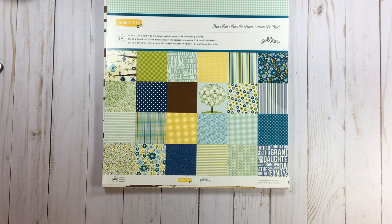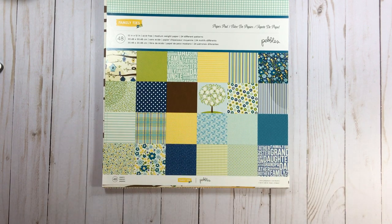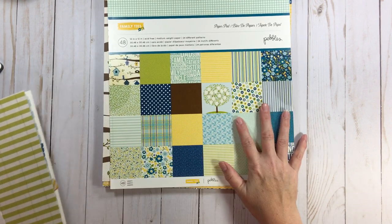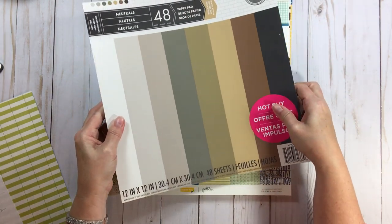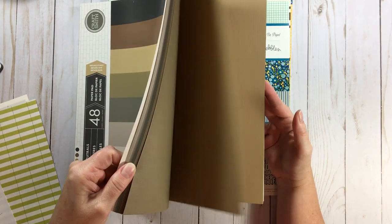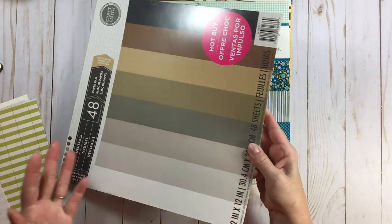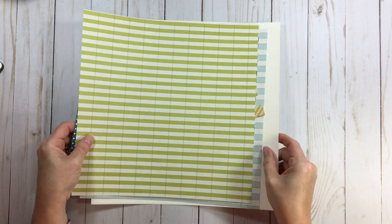We're going to do something a little different on this one. The card stock came from another paper pad called Neutrals by Craftsmith — it has a nice neutral palette, perfect for base pages especially if you do more darker, vintage, or masculine layouts. Let's pull this out and get playing.